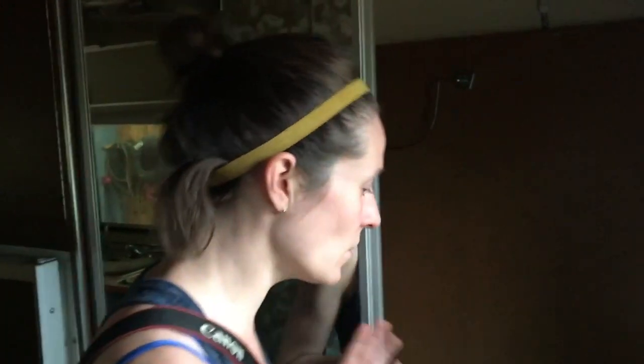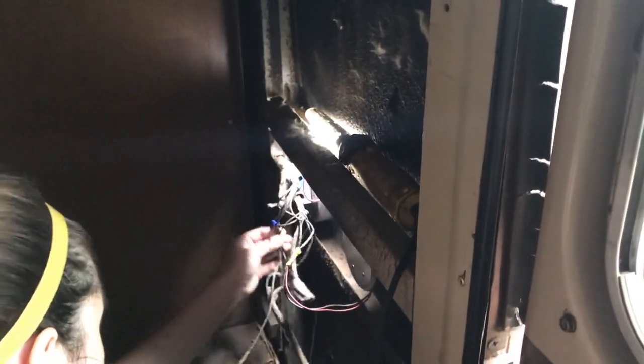We've donned masks and goggles because we're about to pull this insulation out, just to give us a better look at what we can and can't see. We did some work in here - removed the shelves, the pole from the closet, and wood panel after wood panel and insulation on that wall. The good news is that we can now access these wires super easily, which was the entire point in doing that.